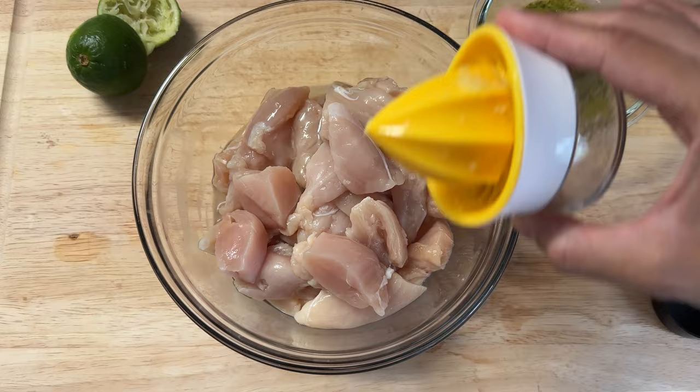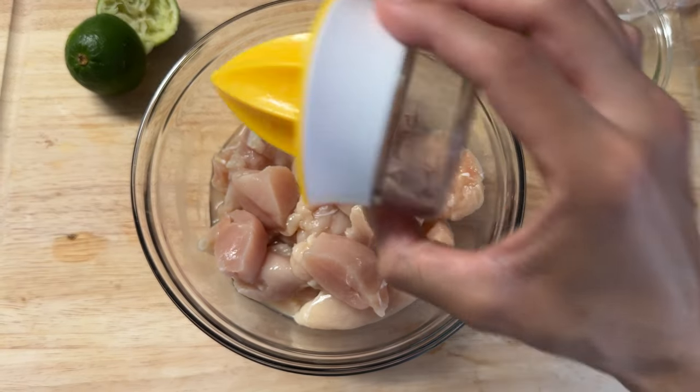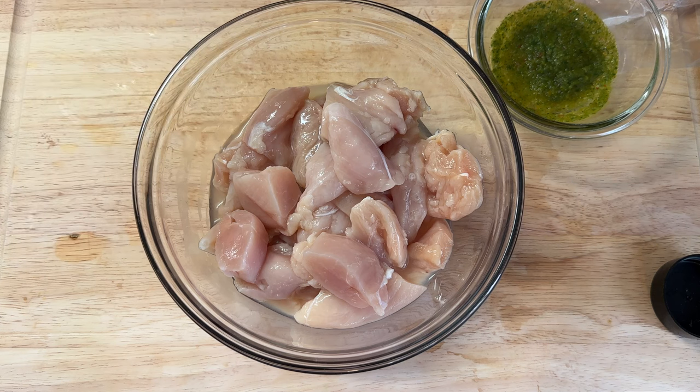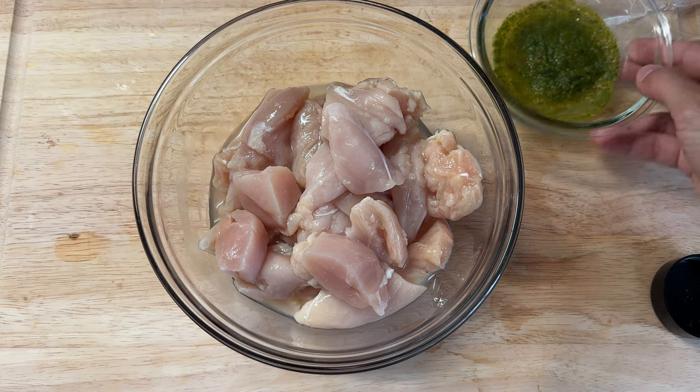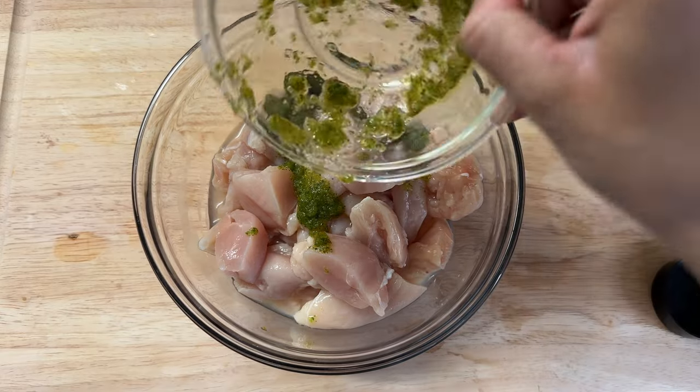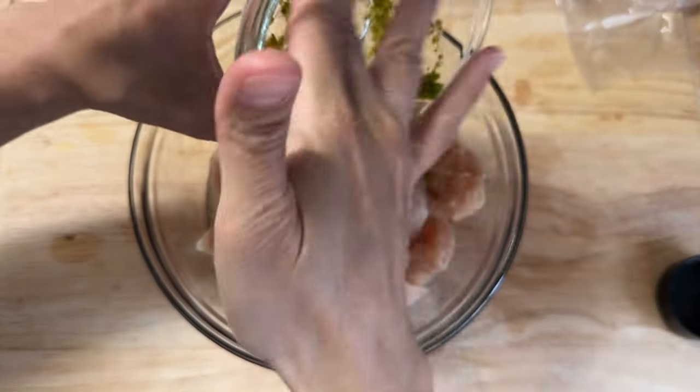First I'm going to start off by adding the juice of one lime. The lime is really good — it's going to add really good flavor and it's also going to help tenderize our chicken breast while it is marinating in the fridge, which is key for chicken breast because it can be pretty dry.